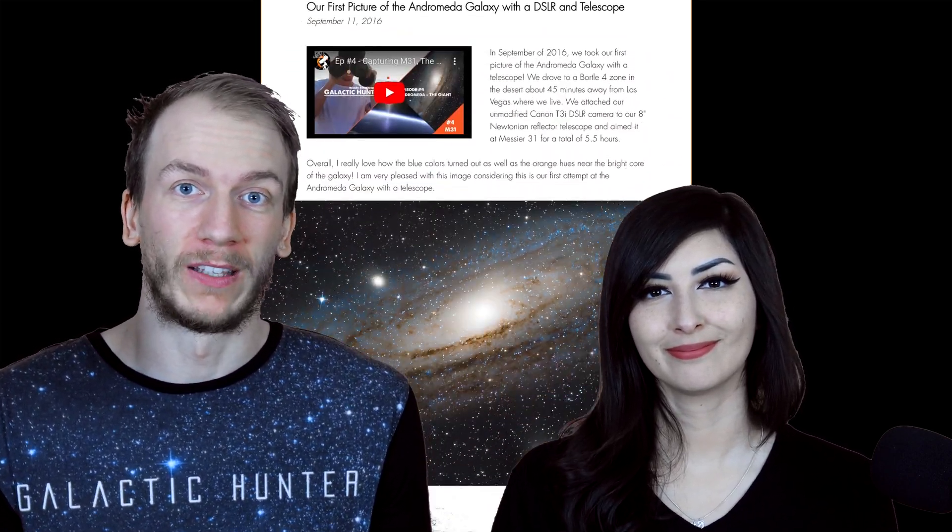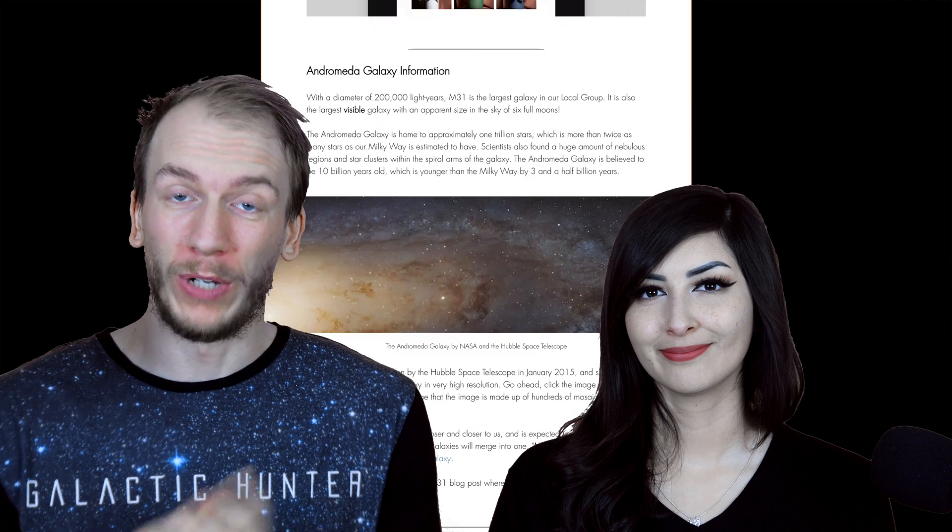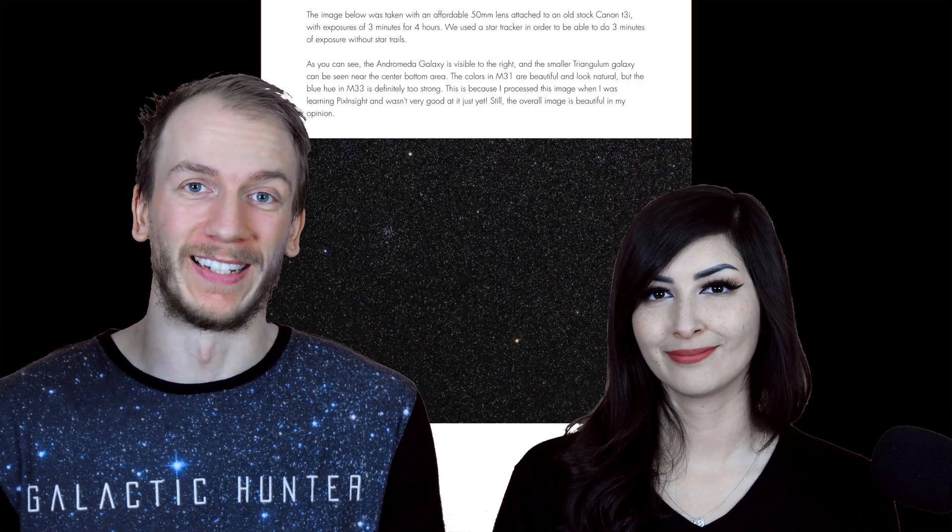To conclude: Andromeda Galaxy, all-time classic, perfect for beginners. You'll probably take a hundred pictures of this in your lifetime. We hope this video helped you get to know this target a little bit better and helped prepare you to image it. We would love to see your image, so go on our website, find this object in our gallery, and attach your image to the comment section.